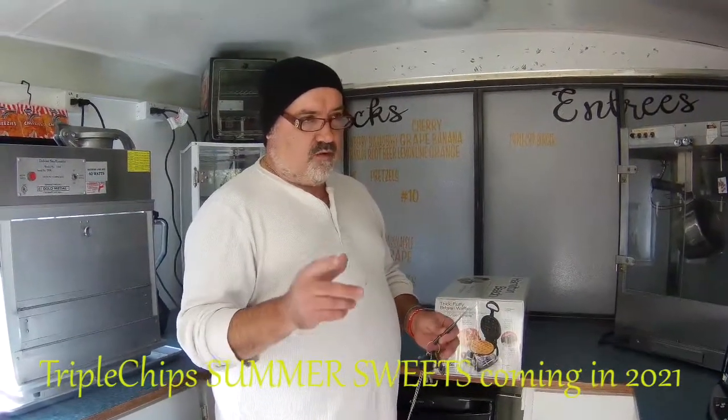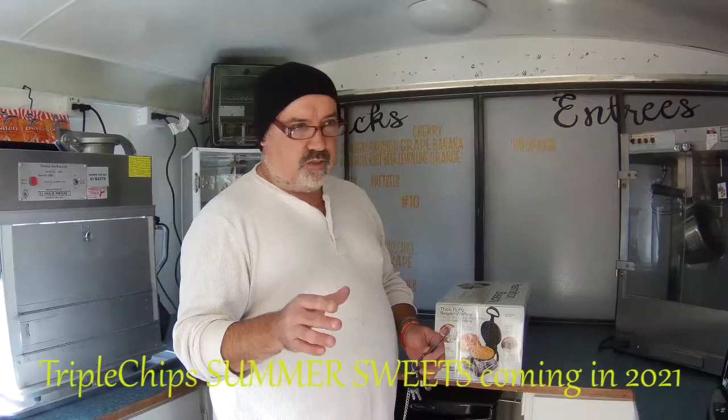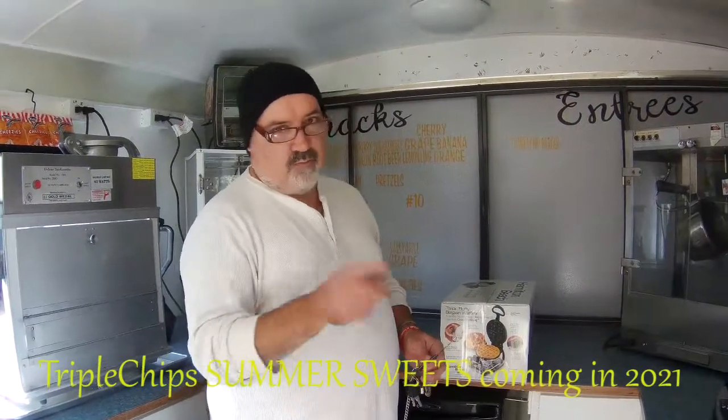This is kind of like an onboard house — Triple Chips Summer Suites. For any of you guys that don't know about that, just go on YouTube and search Triple Chips Summer Suites, it's a brand new channel.